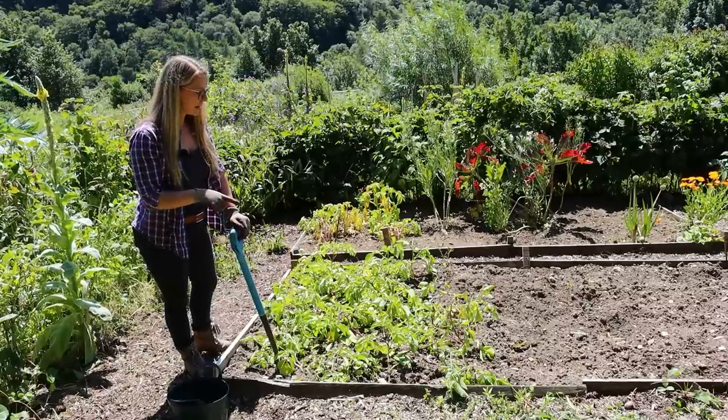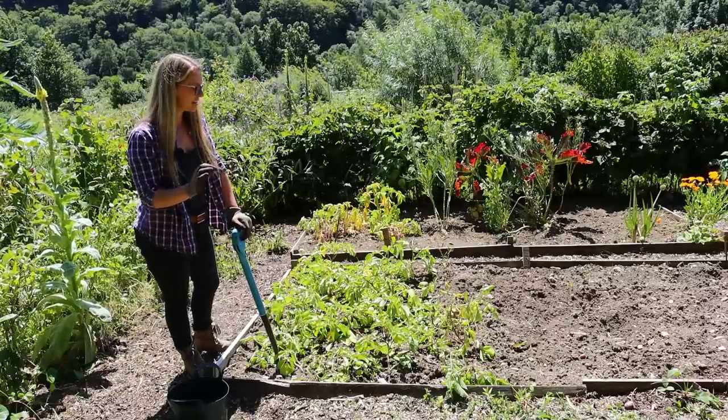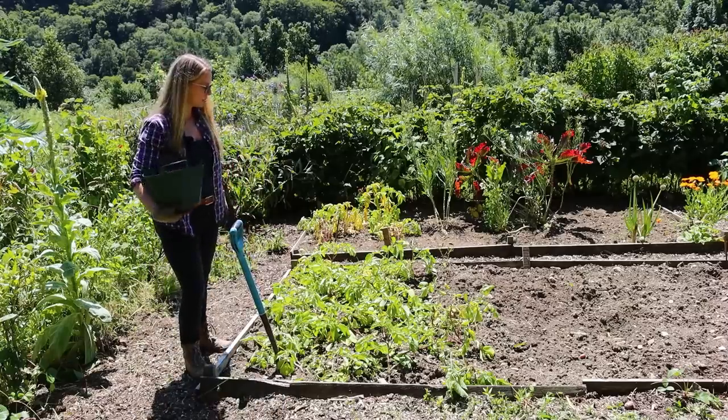With these potatoes, what I'm going to do is dig them up. I dug some of them up yesterday — we had them for dinner, it was great. I'm going to dig the rest of them up. I've got my tub here; might need something a little bit bigger.